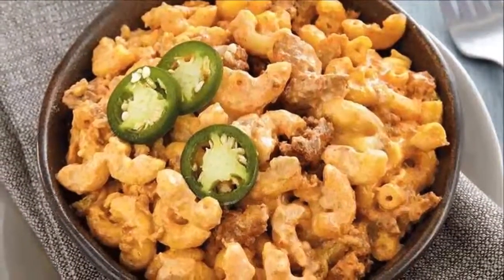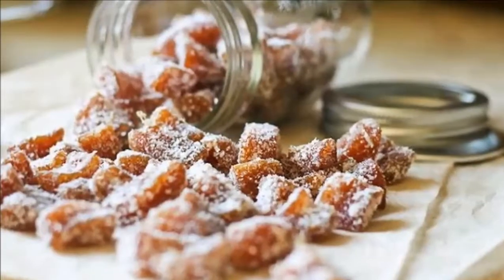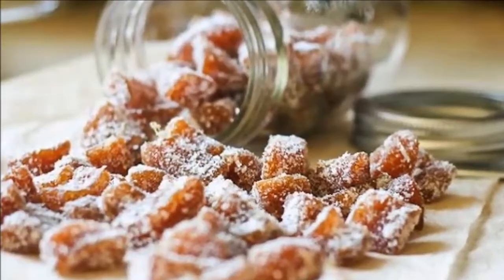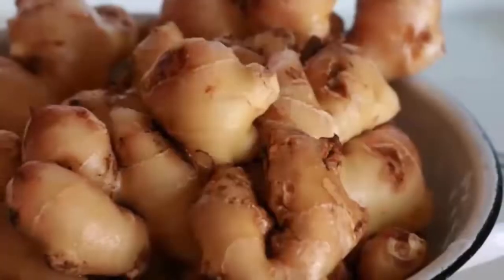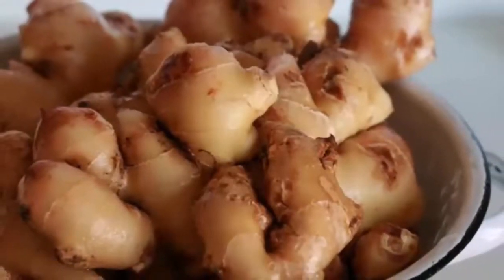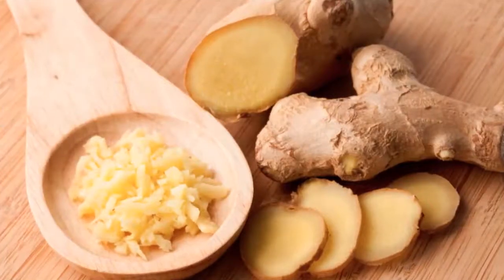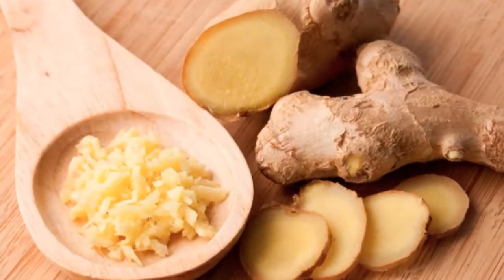Directions: Place all ingredients into your food processor and blend until smooth, stopping to scrape down the sides. Keep blending and scraping until the mixture is smooth and dough-like. Line a bowl with saran wrap and scrape ginger chew dough into it. Place in the freezer or refrigerator for 1 to 3 hours.